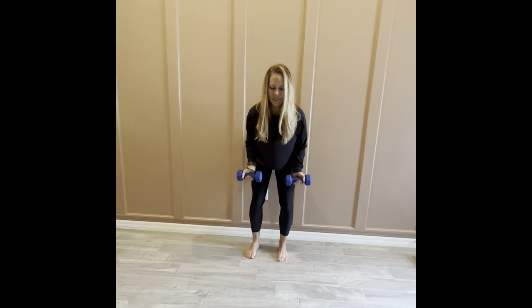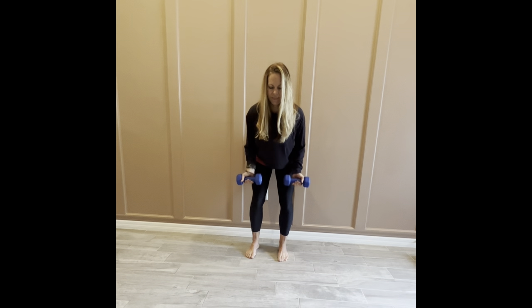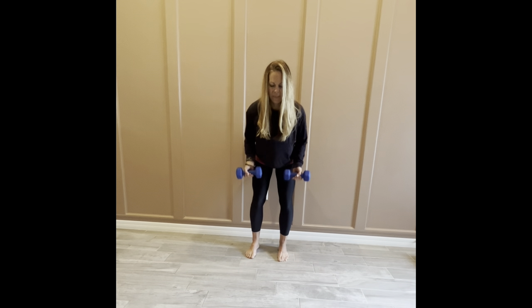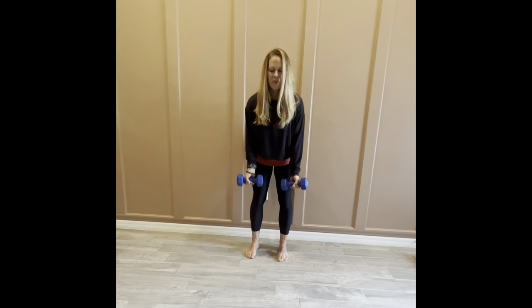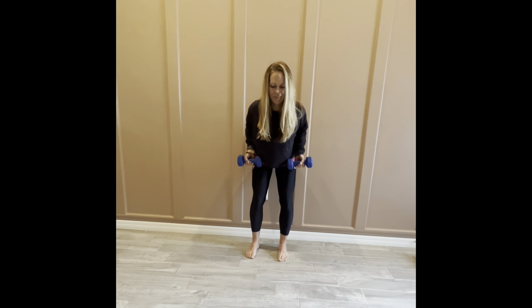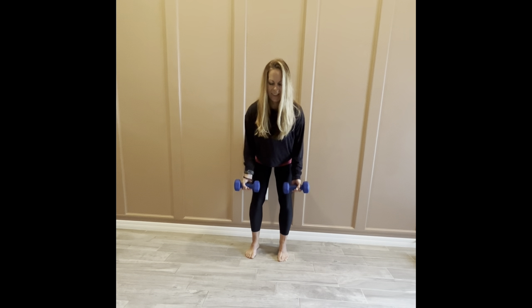Next, moving into our bicep row. Hip hinge, curl — keeping the weights nice and close, palms facing forward, elbows squeeze in and back. We're still using the muscles along the back. Keep everything tight to the body, back flat, core braced — strong straight line from the tailbone up to the crown of the head. Really doing a lot of great back exercises today; building your back musculature is fantastic for your posture and can take some back pain away.